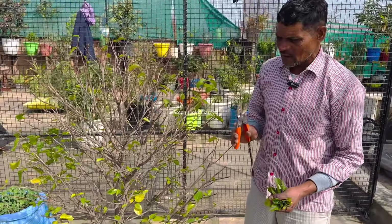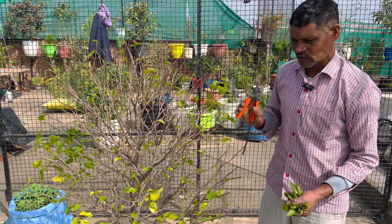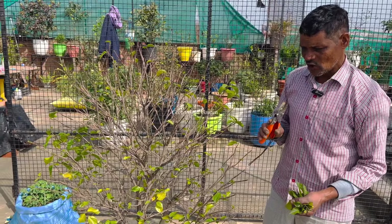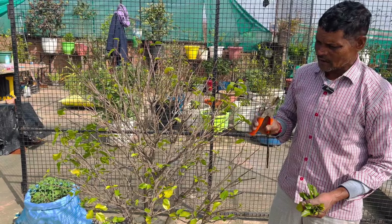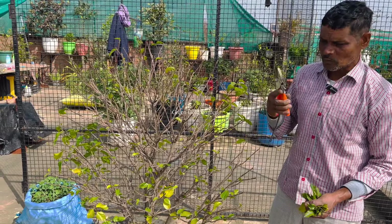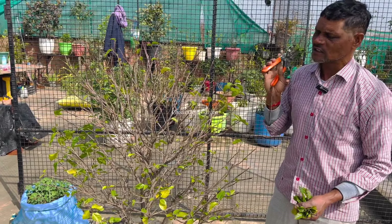This is what happens: in this period, we have to cut all the trees and we don't cut the trees. We have to cut the trees. Now we have to cut the trees, then we have to cut the trees, and we have to cut the trees.